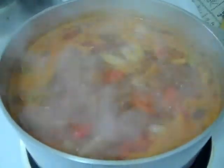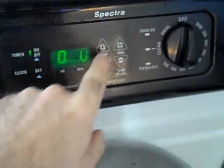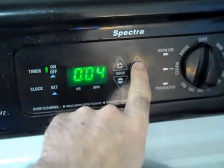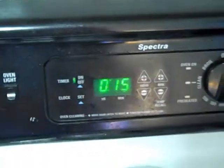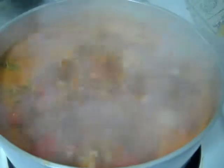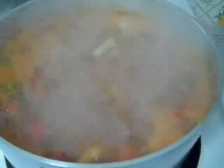Okay, I have this on high heat and it's reached the rolling boil. I'm going to set the timer for 15 minutes. As soon as the 15 minutes are up, I'm going to drop this down from high to medium and let it simmer for an hour and 15. We will be back.